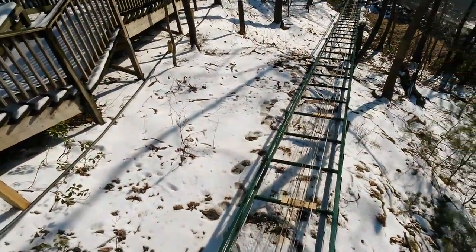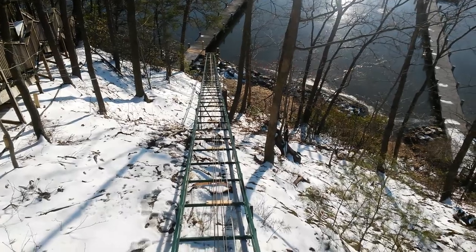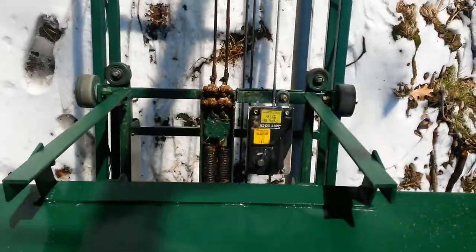As you can see, there's still snow on the ground. In most cases, you're not supposed to run the tram when you've got ice and snow on the main cables. And there's our noisy little safety device again.